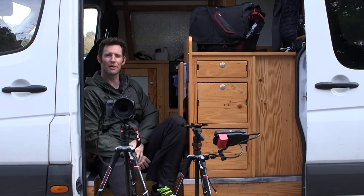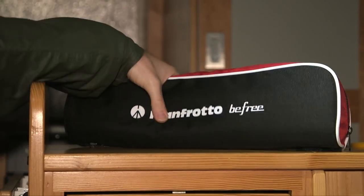My name is Dave Newton. I'm a professional photographer and filmmaker and I'm here at Newlands Corner down near Guildford to do a landscape shoot this morning.